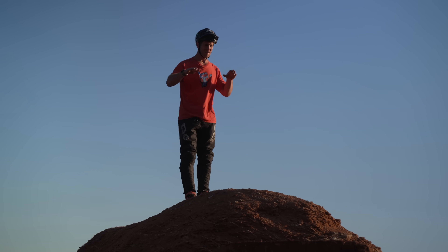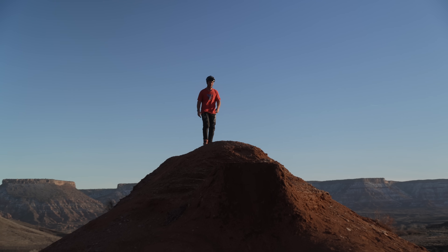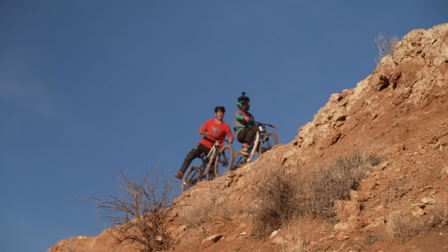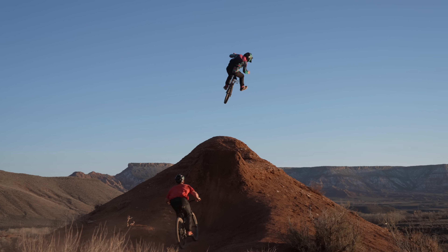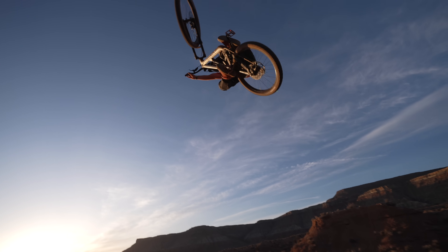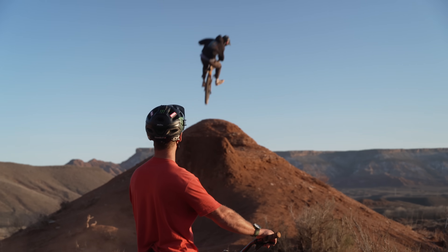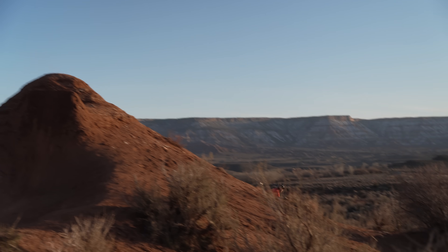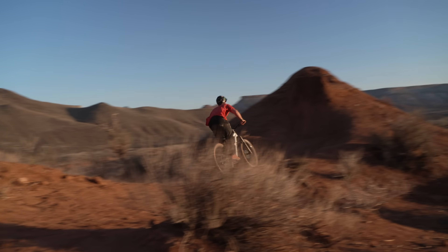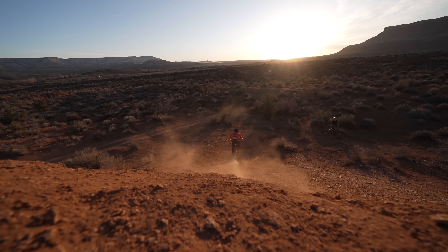Amazing. After surviving that downhill track we've come to a much more mellow but epic hip. Look at this — it goes that way and that way, and we've got quite a squad involved as well. We should be able to throw some shapes down. I'm going to chase you in — you do a sort of leg-dangly and I'll try and tuck-no-hander it. This hip is absolutely the dream, especially that backdrop. Look at that!